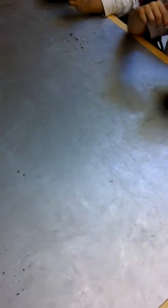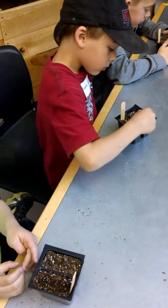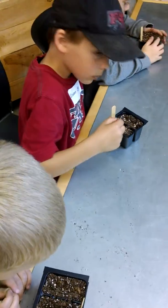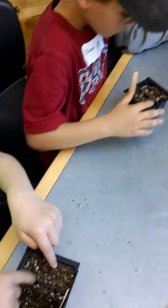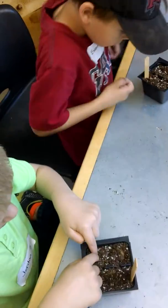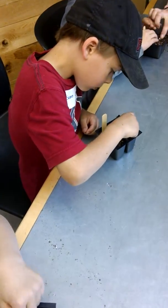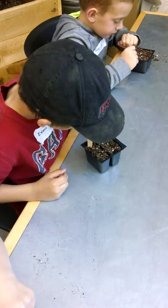If you've got them all planted and you can still see your seeds, cover them up. You don't want to see any seeds now — put all of them in there. Cover them up so you can't see anything. All you want to see is just the soil.